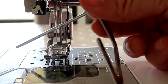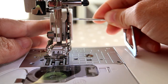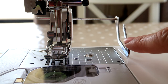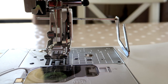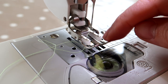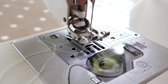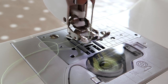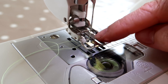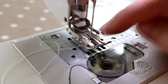A walking foot usually also comes with a guide attachment. You slide it into a hole on the foot and use it as a guide for spacing your quilting lines evenly. To clarify: it's not the foot itself that moves — it's the white jagged bits, which are additional feed dogs. The feed dogs on the bottom move and pull the fabric through, and a walking foot has feed dogs on top as well, so the top and bottom layers are pulled through evenly and the top layer doesn't drag.